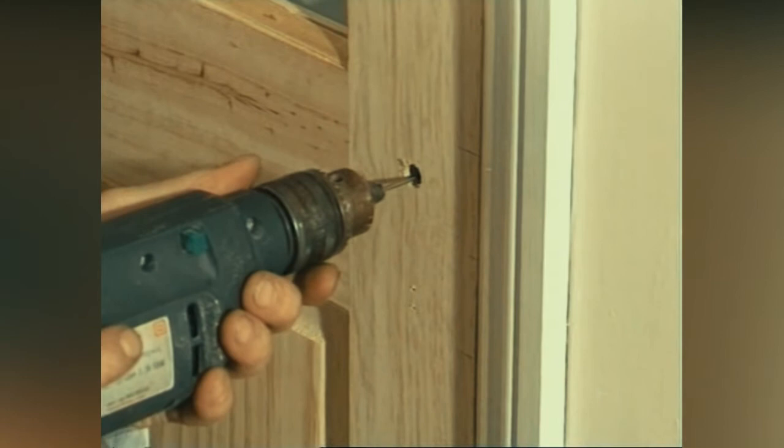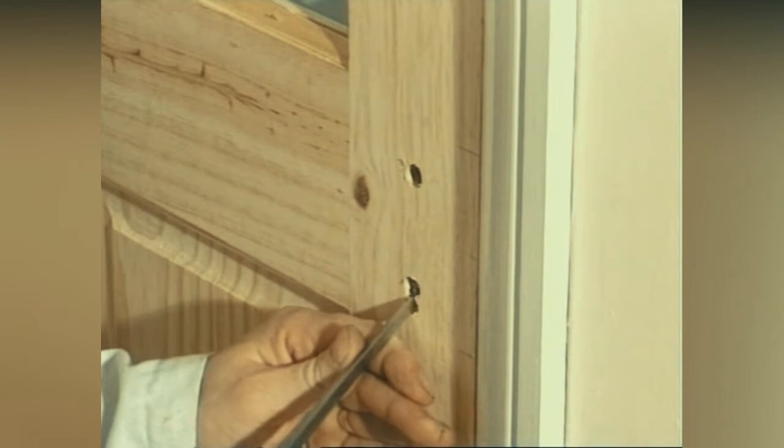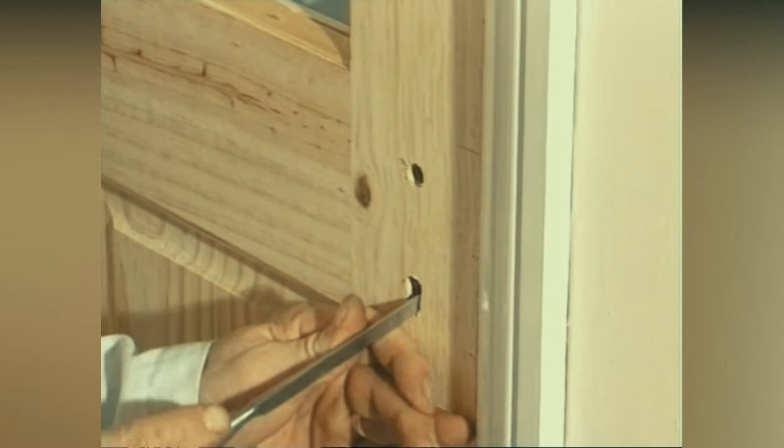As the keyhole is a rectangular shape, drill two holes and then tidy up with a chisel. Now fit the lock into the door.